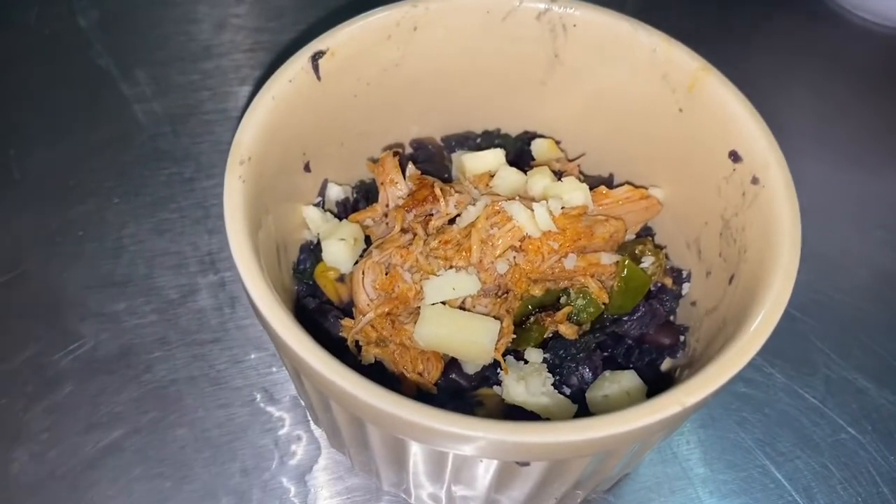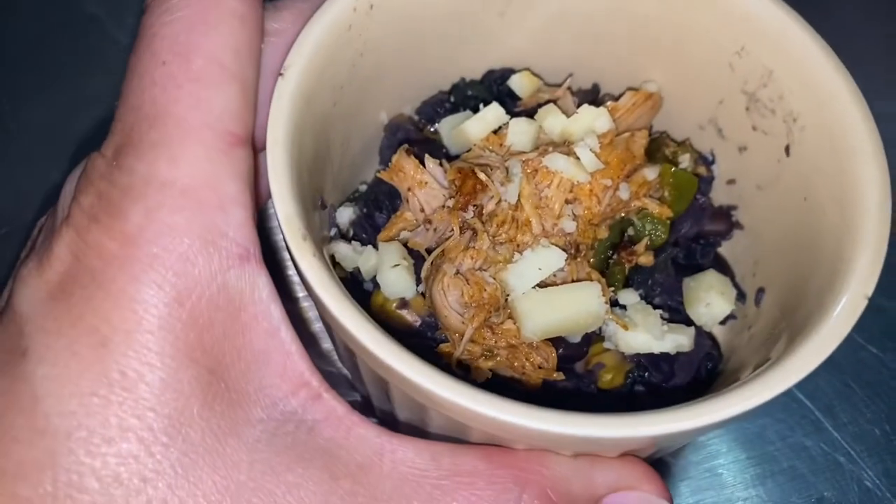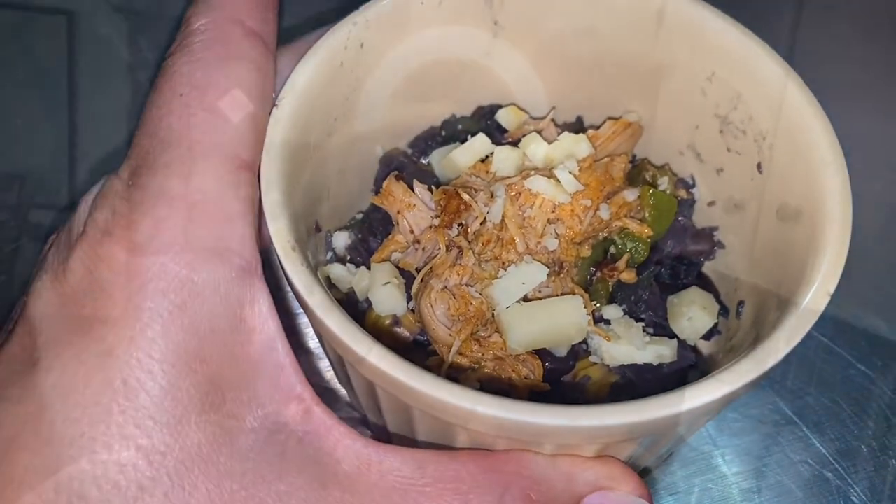I made Mr. Biggs a mini taste test bowl. It smells amazing, so I'm going to let him have a taste and see what he thinks. Mr. Biggs did his taste tester bowl and said that he loved the Southwest flavor of it and he can't wait to eat it, so we'll be having that for dinner tonight. I think if I make a lime sour cream to go on top, it's just going to put it over the edge. Let's assemble the bowls.